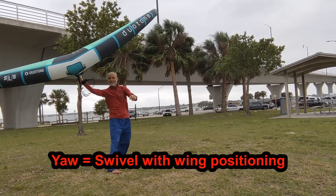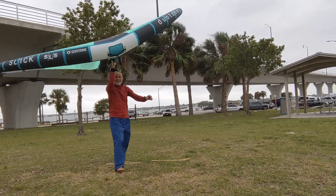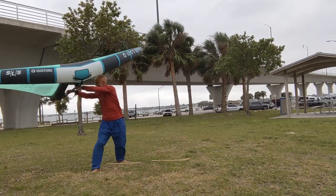The big motion towards the new side that I show here is only needed when you've lost speed and you need to yaw the board around to the new side quickly. Time spent on land can save you twice the time on the water.